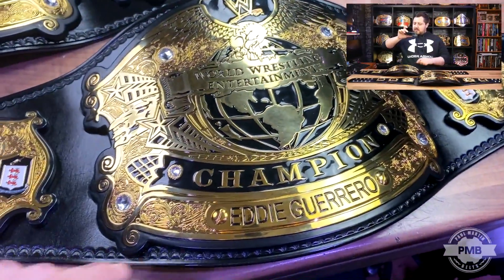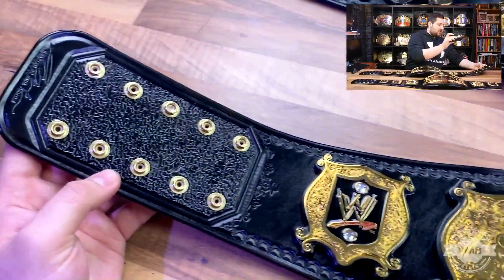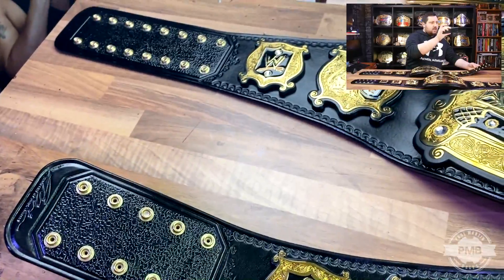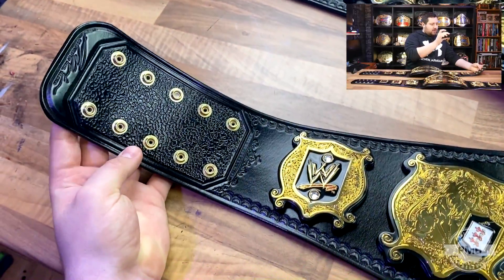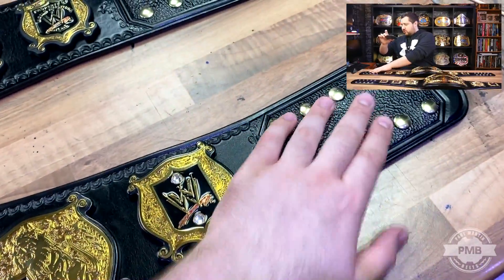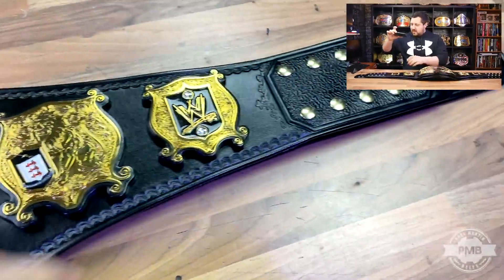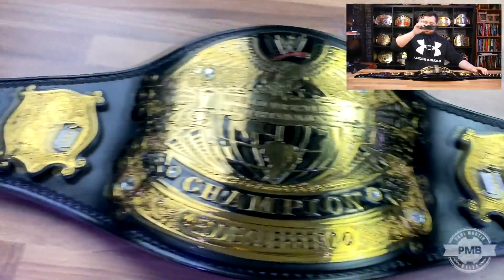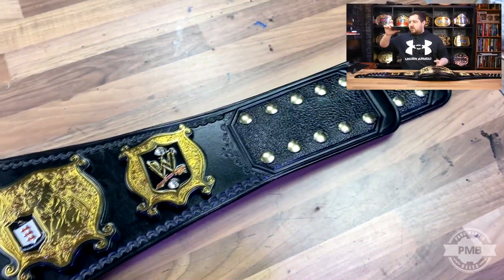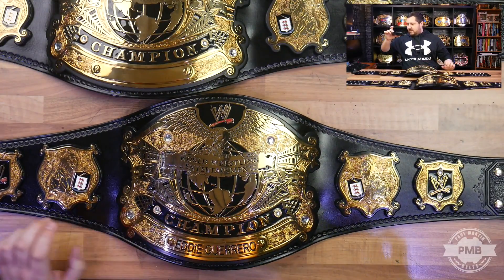Whereas the one down here has the exact same plates — this one does have an Eddie Guerrero nameplate on it at the moment. This one has the shortened 2x5 snap box, and on the other side it doesn't have that sixth WWE plate; it simply goes straight to the snap box. Because of that, the strap is about 6 inches shorter in total, about 3 on each side, which suits smaller people a little better to fit around the waist.